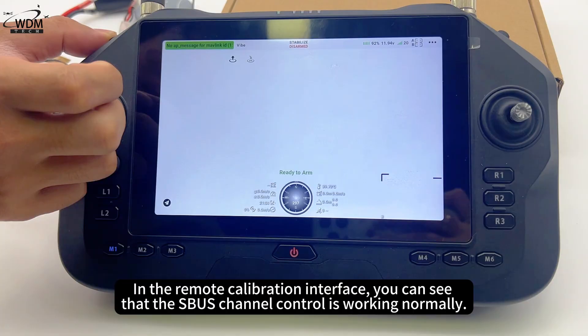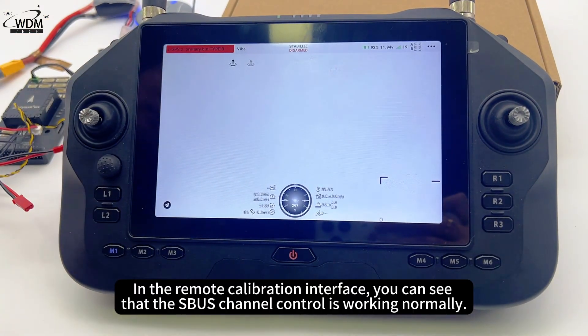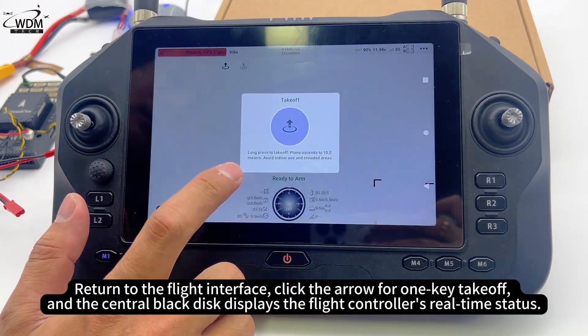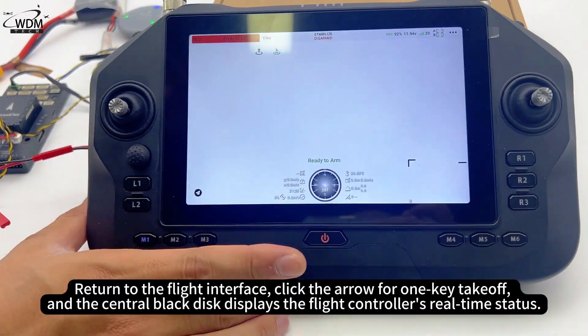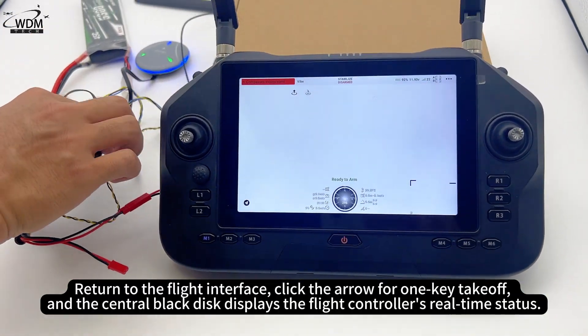In the remote calibration interface, you can see that the SBUS channel control is working normally. Return to the flight interface, click the arrow for one-key takeoff, and the central black disk displays the flight controller's real-time status.